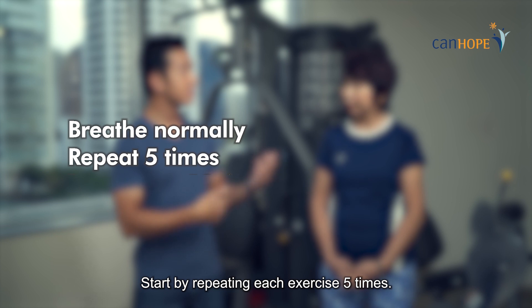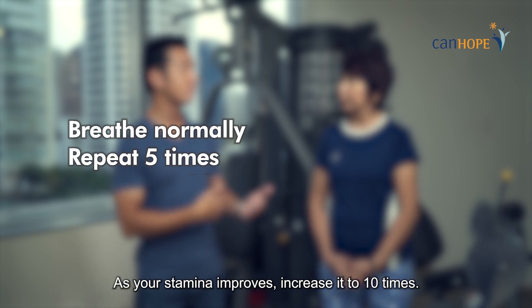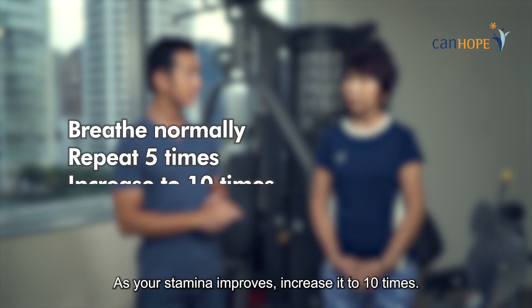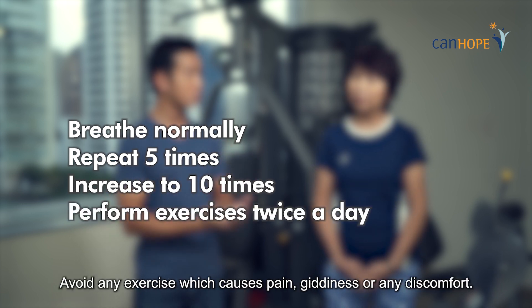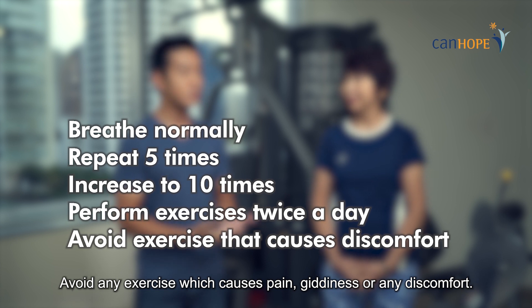Start by repeating each exercise five times. As your stamina improves, increase it to ten times. Perform these exercises twice a day. Avoid any exercise which causes pain, giddiness or any discomfort.